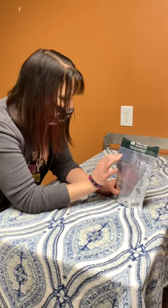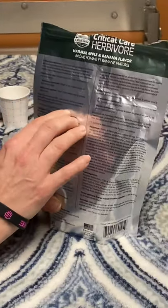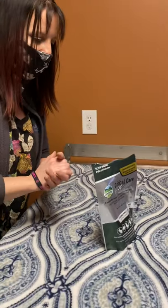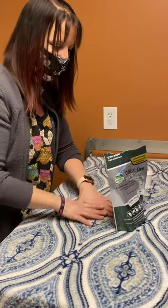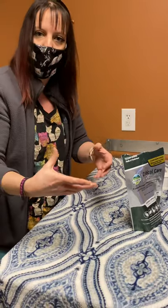On the back of the bag, it's mixed one part product with two parts warm water. And depending on what the veterinarian tells you, that's how much that you feed. A lot of times you're going to break it into three to four feedings a day, because you want to get their stomachs moving and you want to get their guts really getting that food and nutrients going.